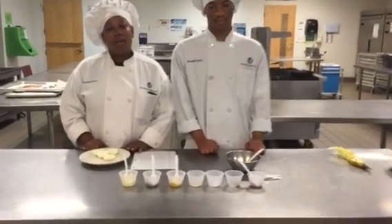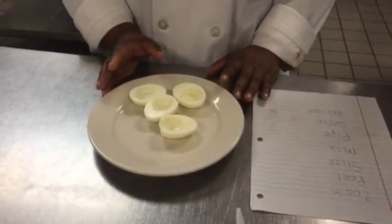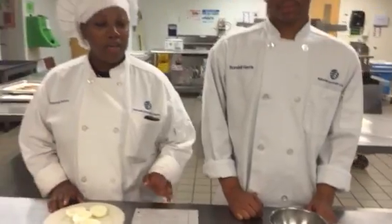Once the shell has been removed, we're going to slice the hard boiled egg and separate the egg white from the egg yolk. Then once that is separated, we're going to start mixing our ingredients.